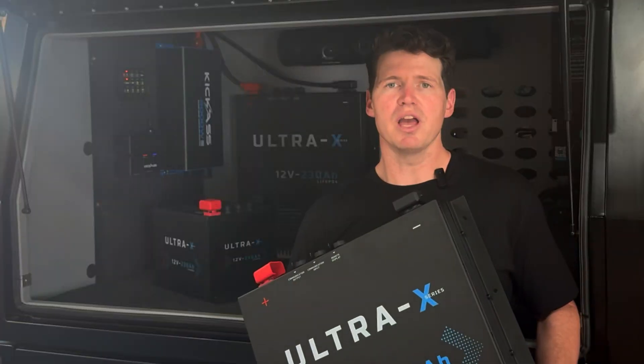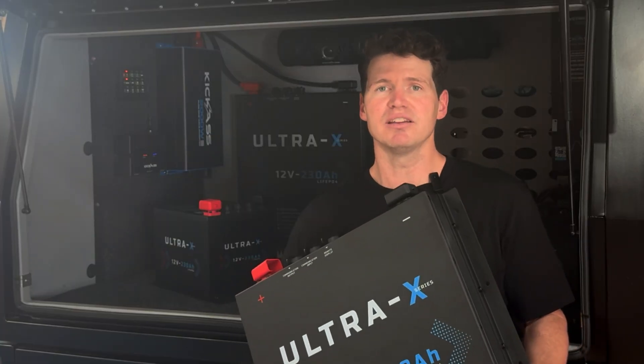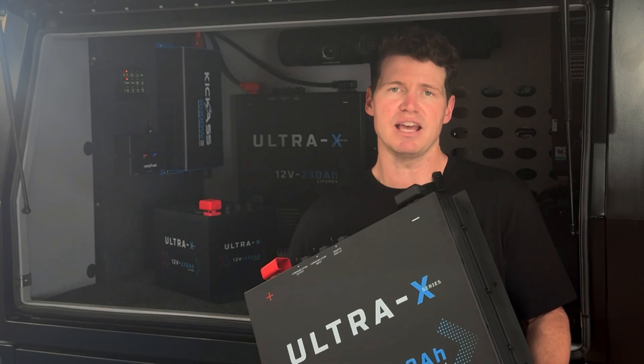In our Ultra-X series, we have our remote display and Bluetooth app. Both of those devices can talk to not only a single battery, but they can connect to multiple batteries at the same time.